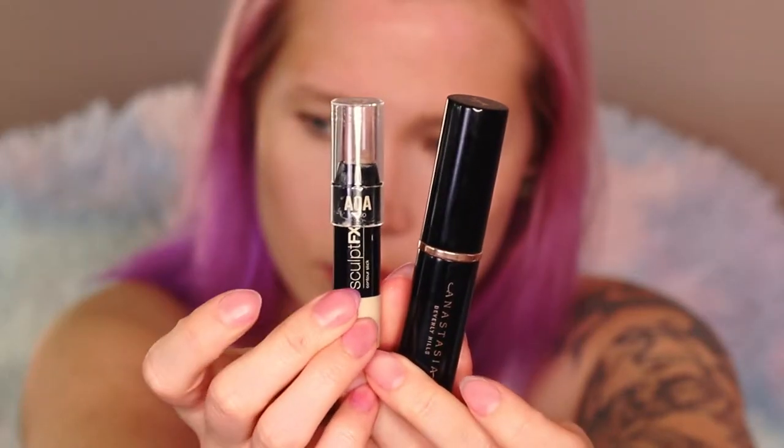You guys pretty much know that routine — I'm spooky! And then this is what I use to contour.